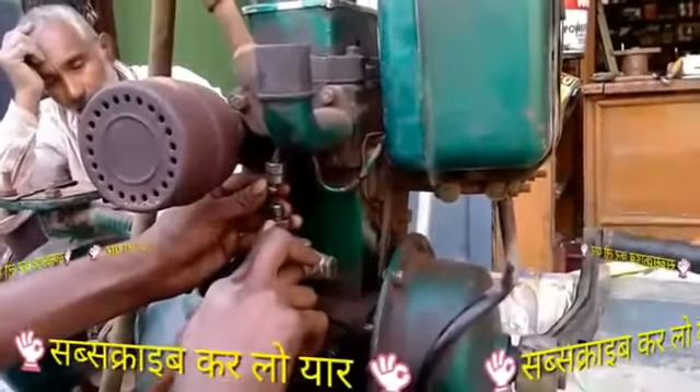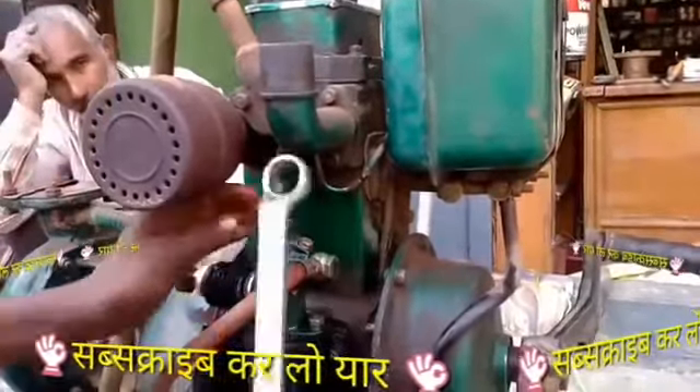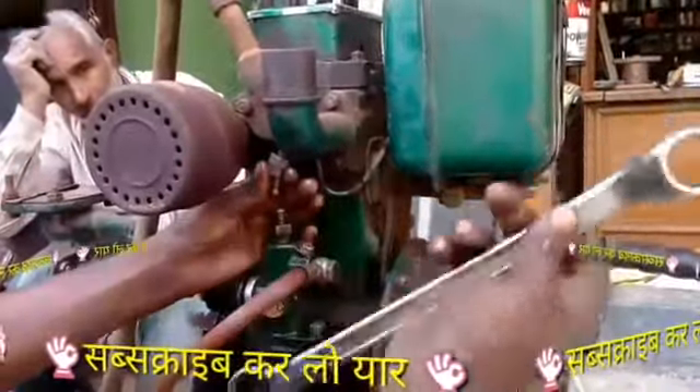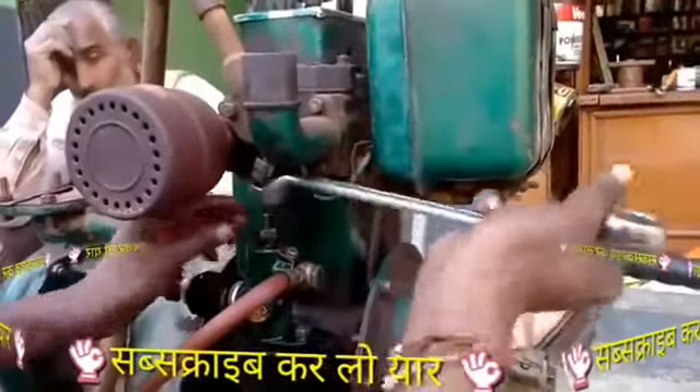After filling the air catcher, you will take the air catcher off. If you don't give the oil, you will not be able to get it. Two or three times, you will be able to get the oil from here. And you will get the oil from here.